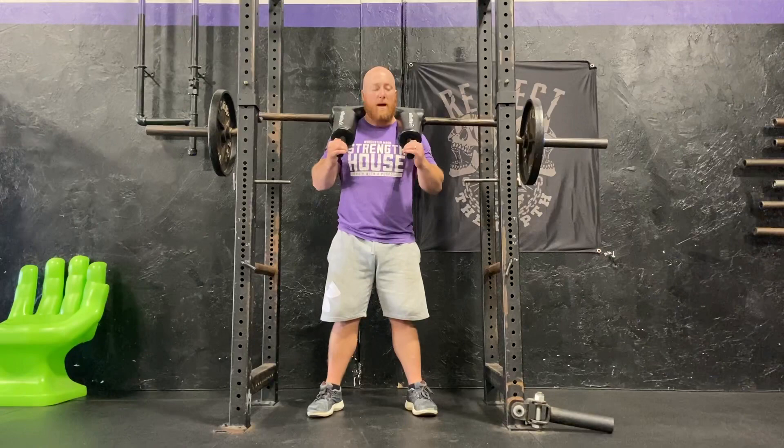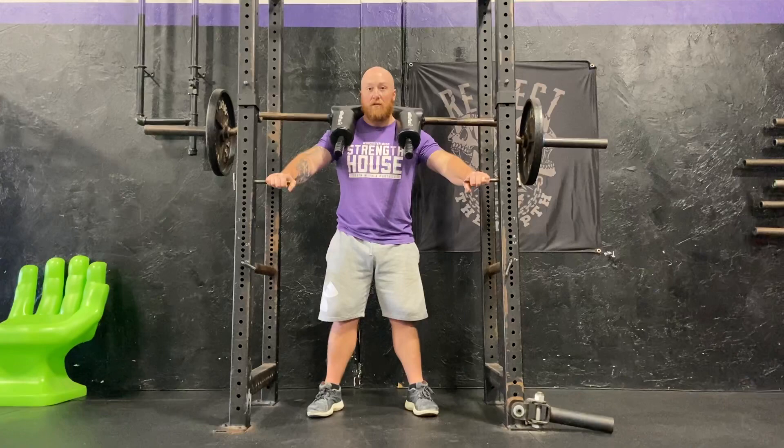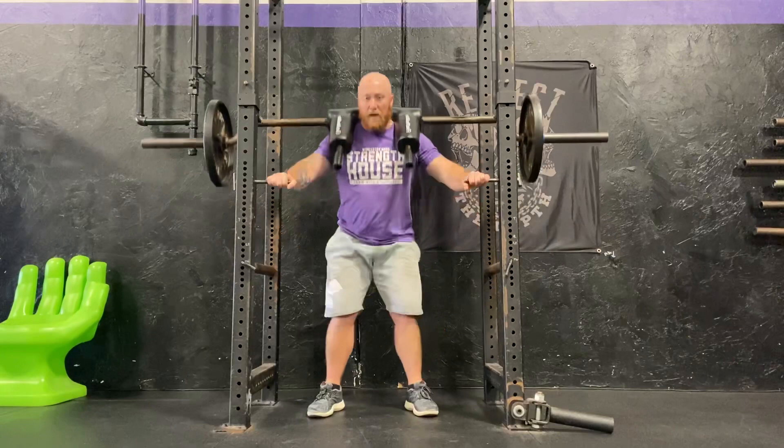Once I have my balance, I put my hands on the pins, and then I'm going to execute it like any other squat, but just have my hands lightly on the pins to help with balance. So I can stay nice and upright here, really feel my legs pushing down through the ground.